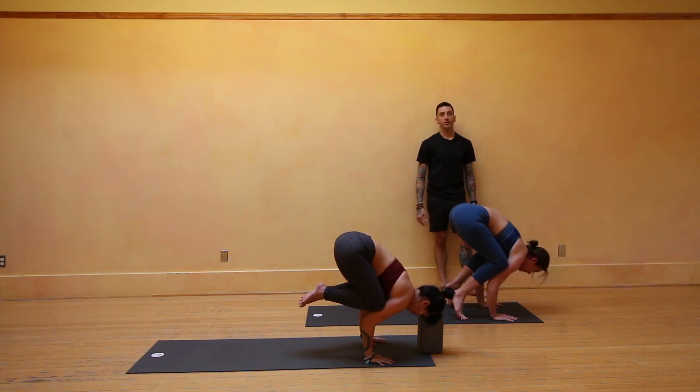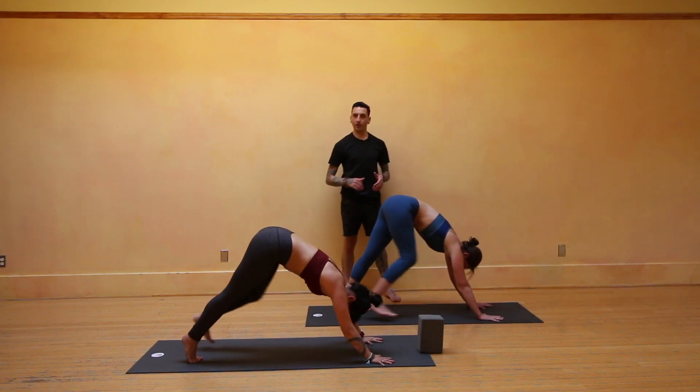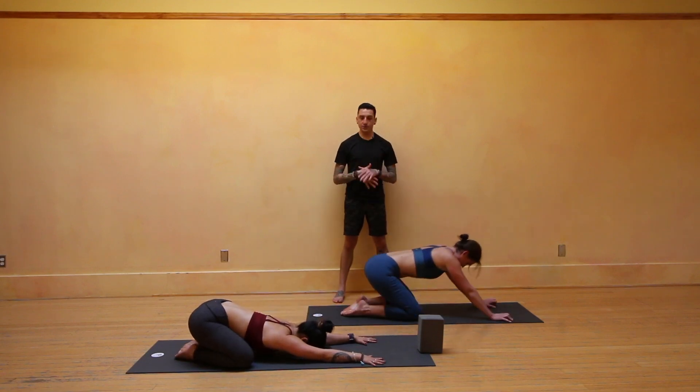Hold for five, four, three, two, one. Step back to down dog and a quick child's pose to breathe. Hang out and recover — easy does it. There's no rush, there's no race. Take a couple breaths and catch back up. We'll move into the second arm balance and then call it a practice for today.